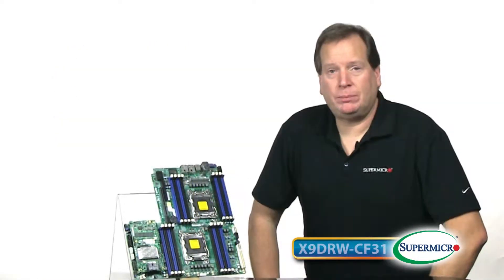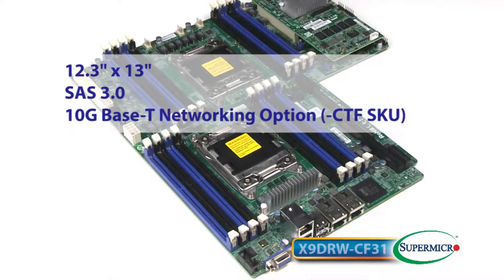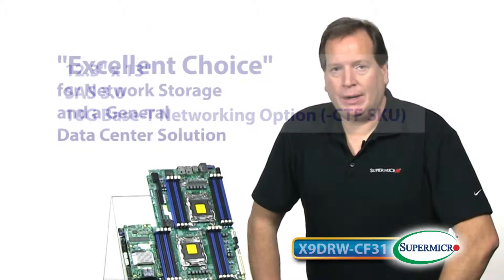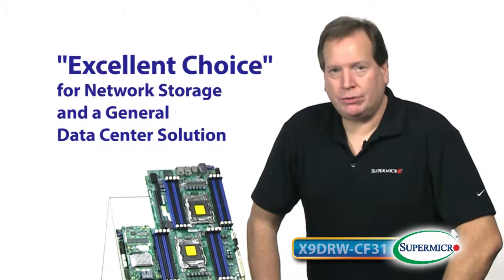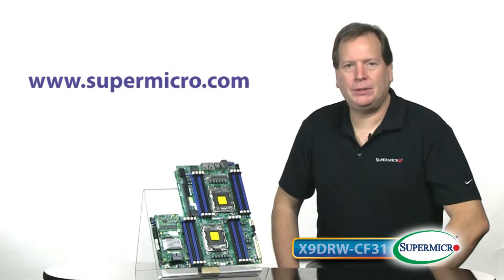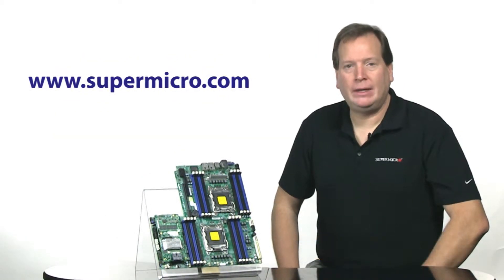With a small footprint, SAS 3 capability, and 10 gig base-T networking, this board is excellent for network storage applications or general data center use. For more information, go to www.supermicro.com, and this has been your Supermicro Super Minute. Thank you.